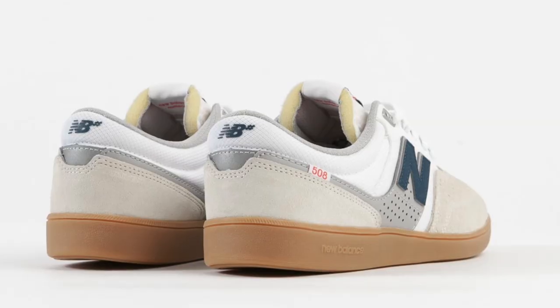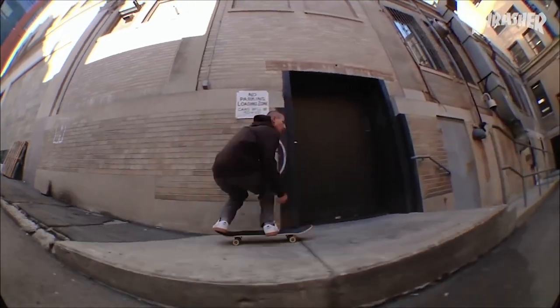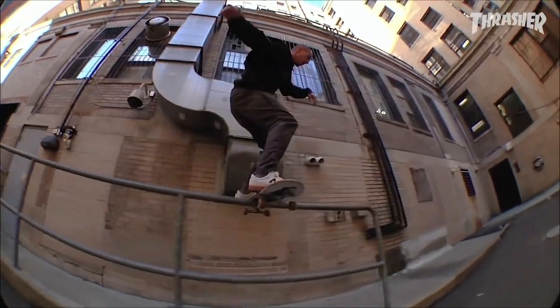The 508 is based off of an old New Balance soccer shoe. Some of the style points as well as some of the specs were pulled from that old soccer shoe. Before we talk about the tech, let's go into what this thing looks like.